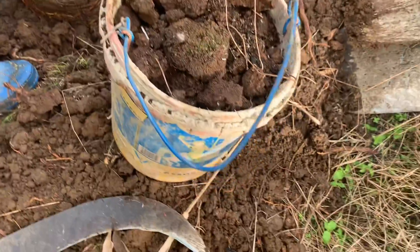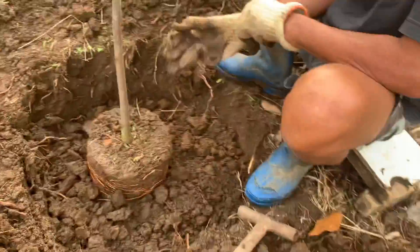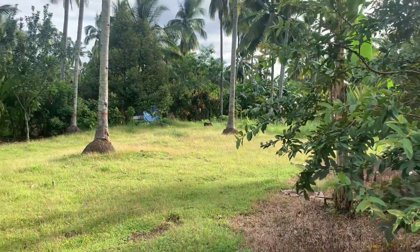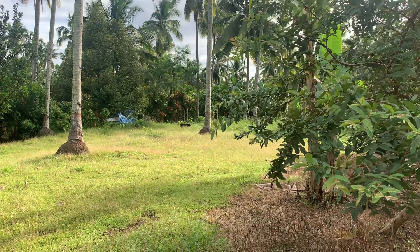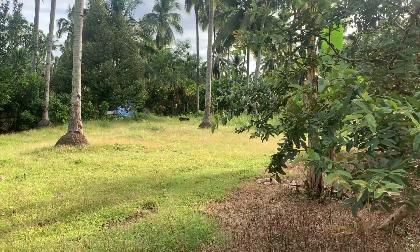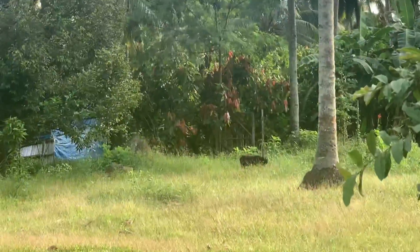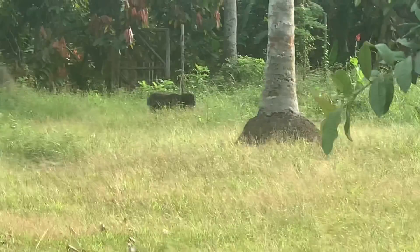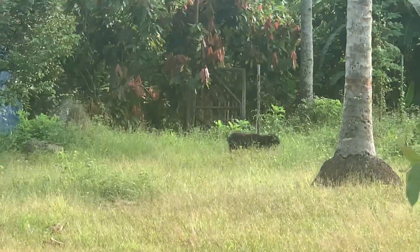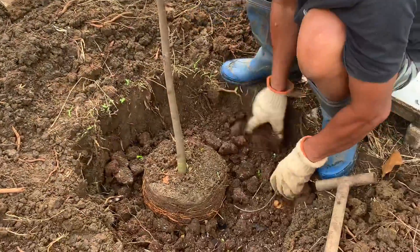Ayan, mix yan. Mayroon tayo ng tain ni Kumpol. Si Kumpol - yung pet ni Javi na five years old na, hybrid kambing. Five years old na si Kumpol, five years old na si Ricardo.